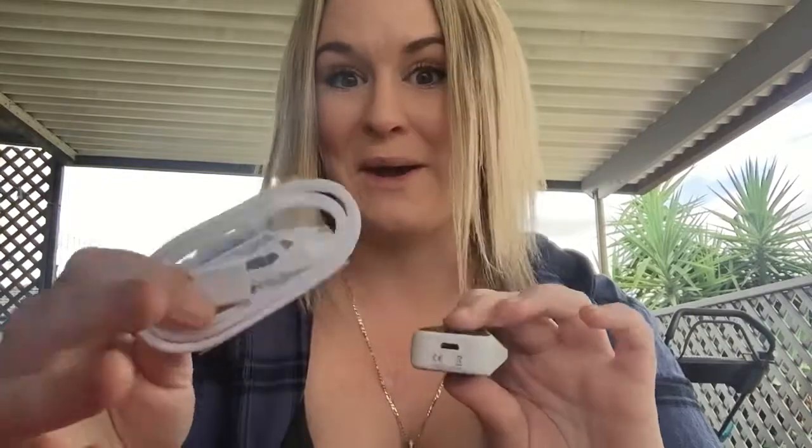It's a 500mAh internal battery, which is charged via USB. All the USB charging cables fit all the pods, so this is going with my other collection of USB cables. I have an iPhone, so I don't use them for anything other than charging the pods.